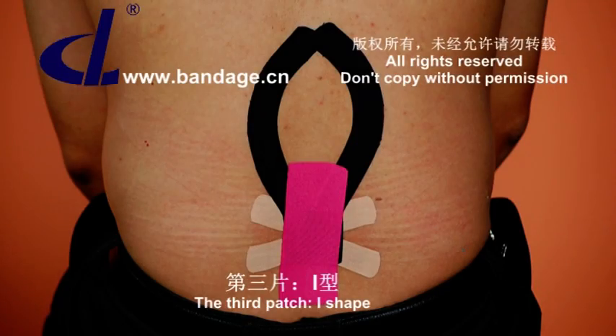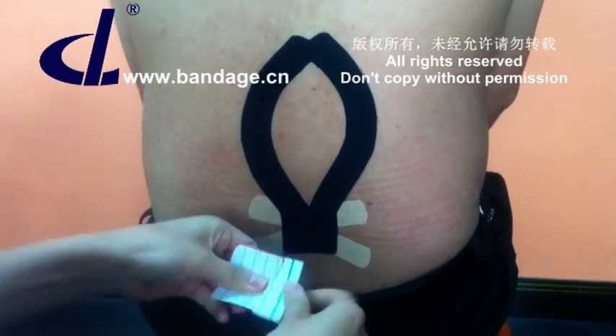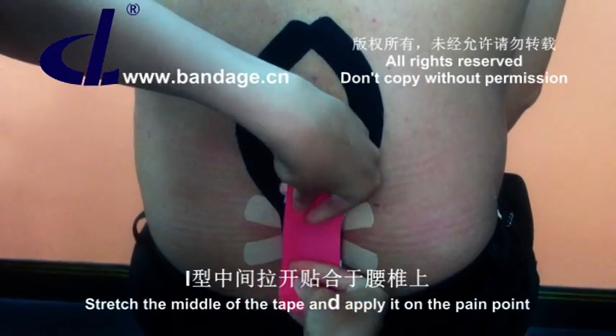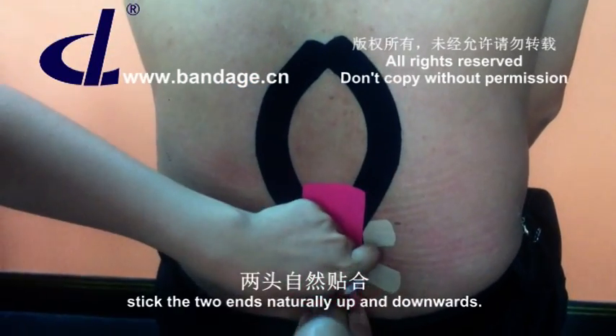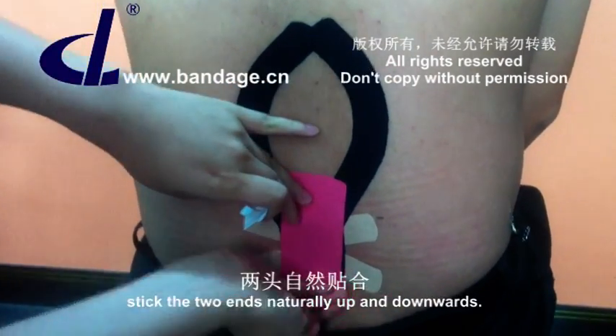The third patch is I shape. Stretch the middle of the tape and apply it on the pain point. Stick the two ends naturally upwards and downwards.